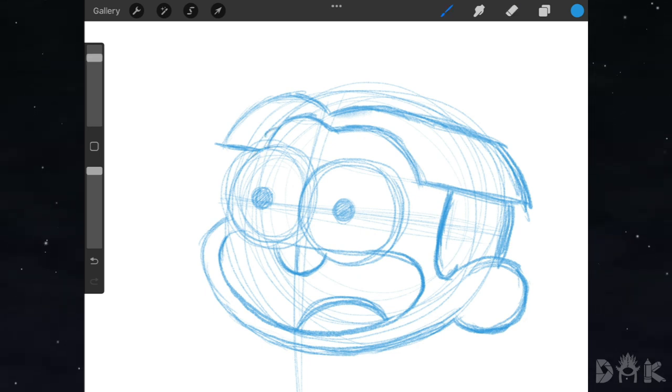Next we go ahead above the eyes and join the eyebrow, and on the right hand side we do the other eyebrow. Now we shade the teeth.